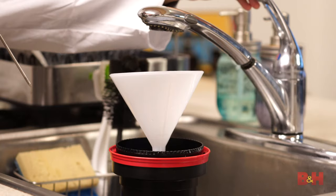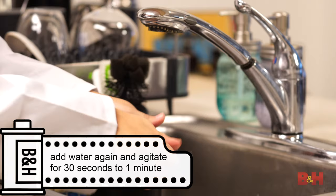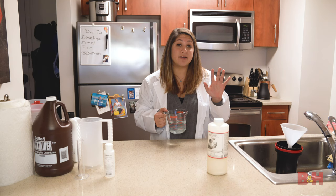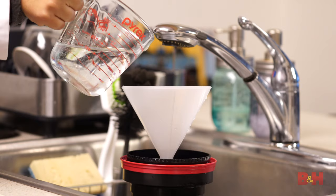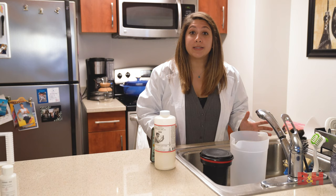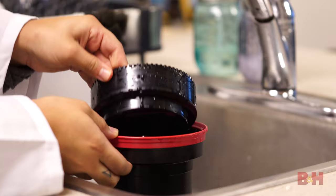Next, quickly add 68-degree water to the tank, empty it, add water again, and agitate for 30 seconds to one minute. This water bath helps stop the development process. You can also purchase stop bath chemistry if you need to rapidly stop development, but for our purposes water works just fine. Now let's add the fixer — I usually set a timer for about five minutes, using the same agitation process as the developer. Once time is up, pour your fixer into a storage bottle.